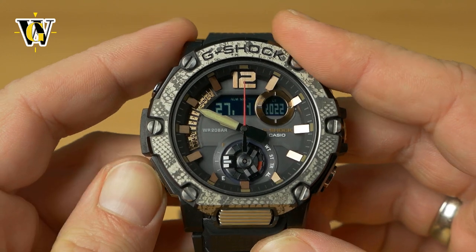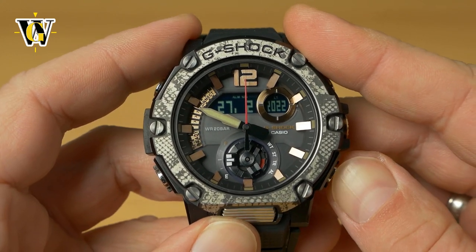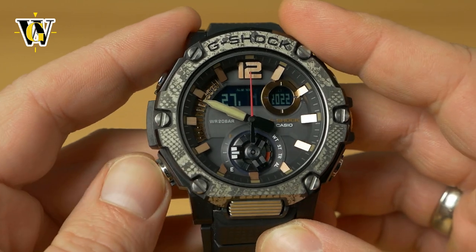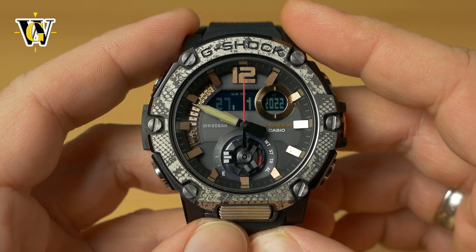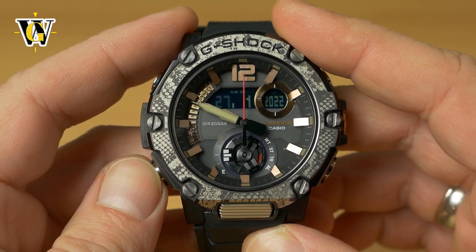Press mode again for the month — you can go up or down. Pressing mode again asks for the date. The day of the week is calculated automatically, so you don't need to set it.